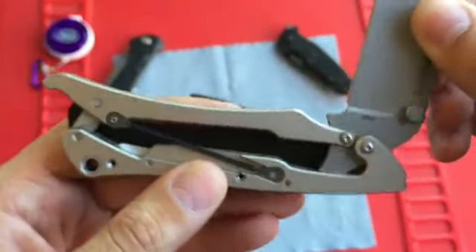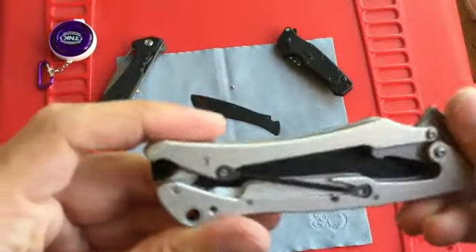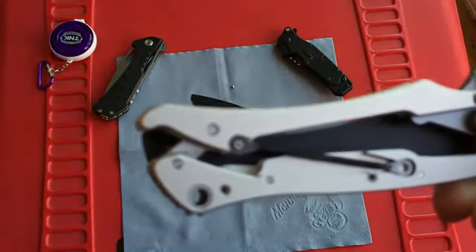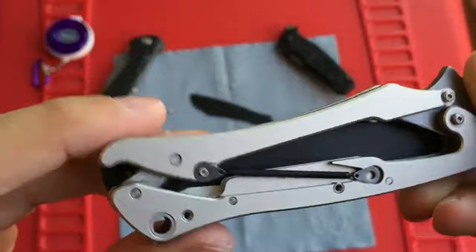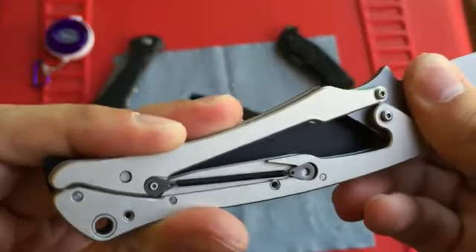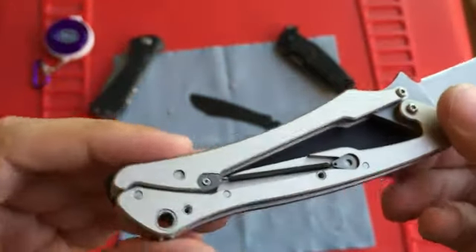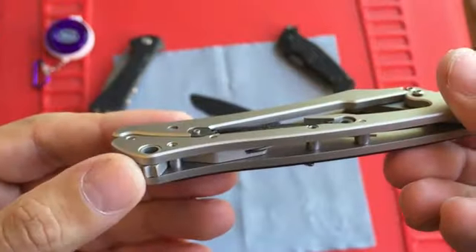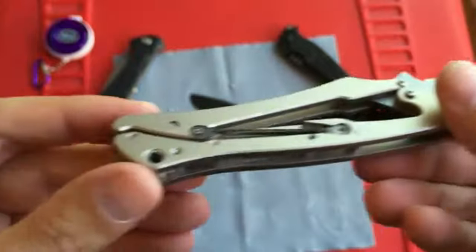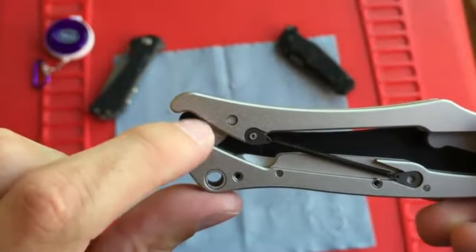When it's opening you can see this side is kind of tucked into this curved part of the frame. When it opens, it kind of rests on it, and at the same time this portion here is just falling into this little notch. So while you're gripping it, it's not allowing you to get out of that notch — and that essentially keeps it open, or locks it.